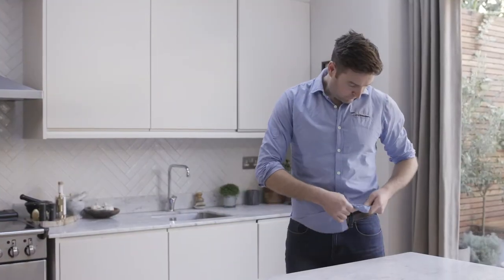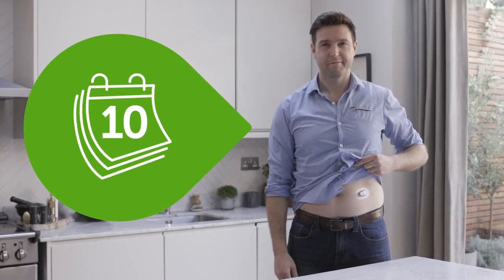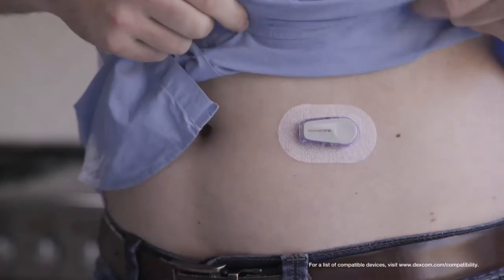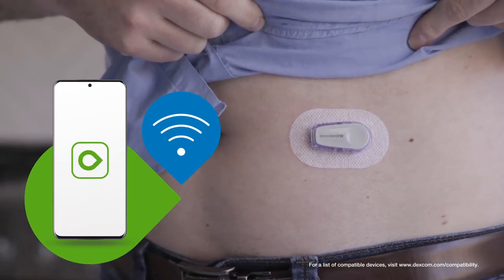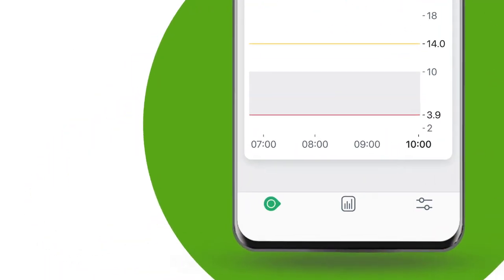It's just this little thing — a tiny sensor on your tummy or your arm. You can wear it for up to 10 days, shower with it, workout, live your everyday normal life. The sensor measures glucose levels just underneath the skin, whilst the transmitter sends data wirelessly to a compatible smartphone.